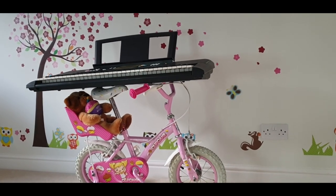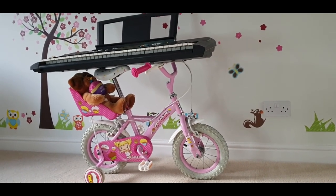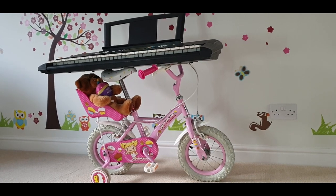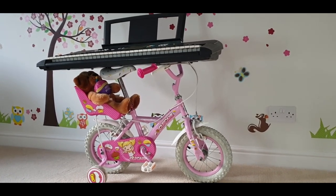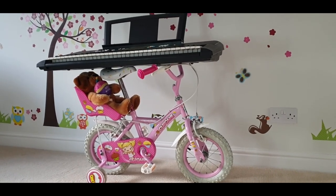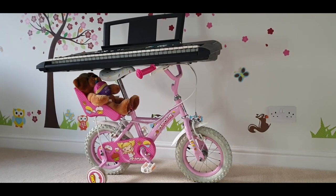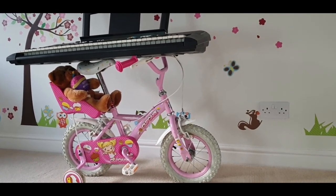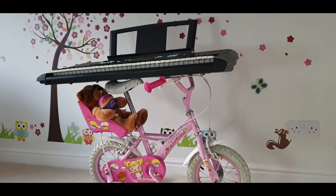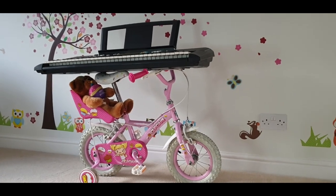If this is something you want to try at home using your old bicycles that you don't want to give away — I know how it feels being a mother, you don't want to give away anything, especially things they started with. This is a beautiful idea and it also saves you money by not buying a stand for the keyboard. It's a great decorative idea, unique, not something you see in everyone's house. It hardly took 30 minutes of my time today.